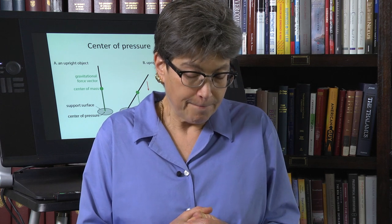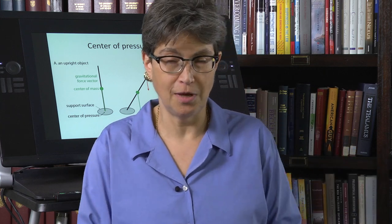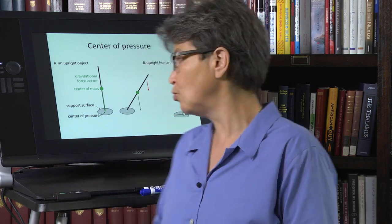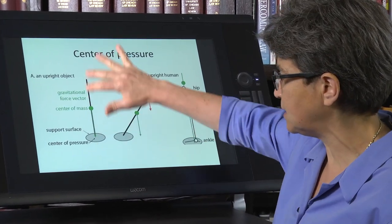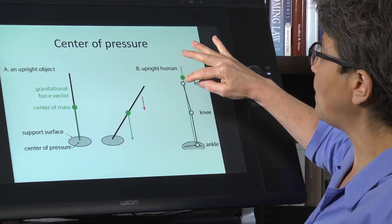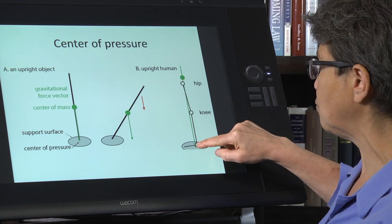There are people in acrobatics who can lean way over and stay upright — they use muscle force to do that. Before we get to that, we're not inert poles. We need to worry about three joints: the hip joint, the knee joints, and the ankle joints.